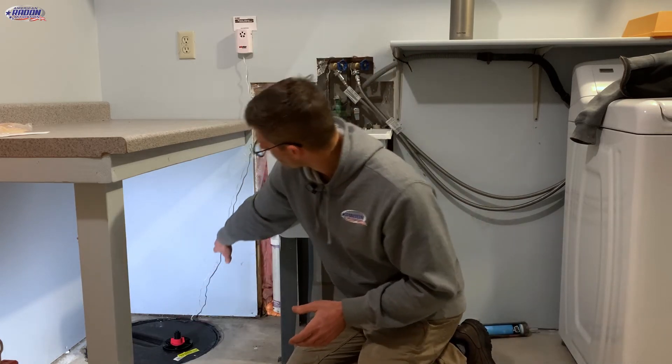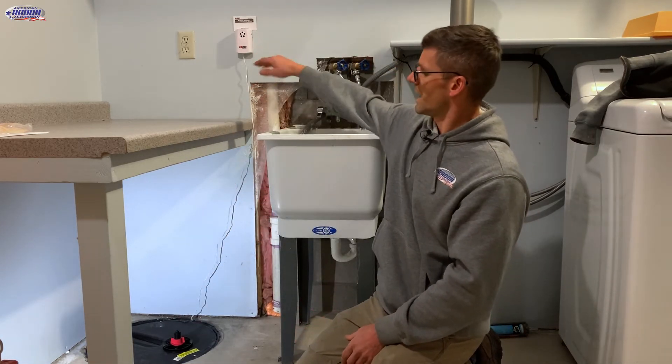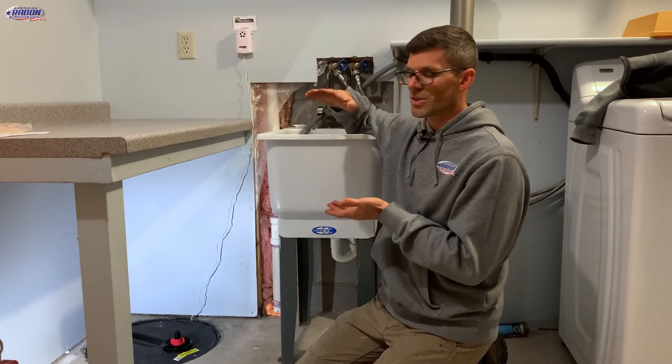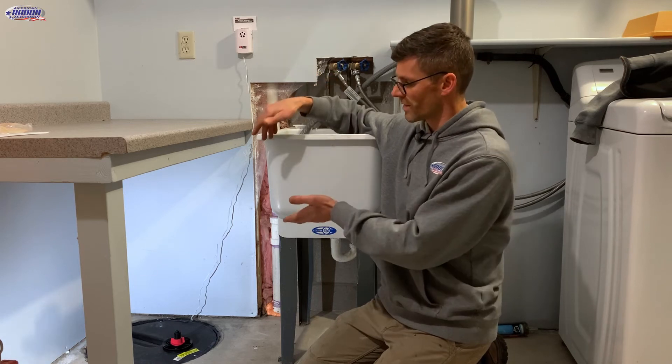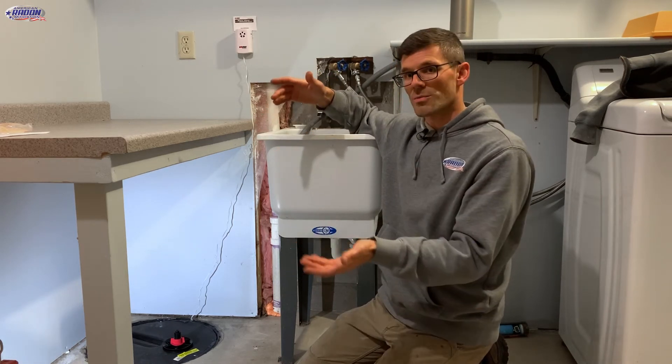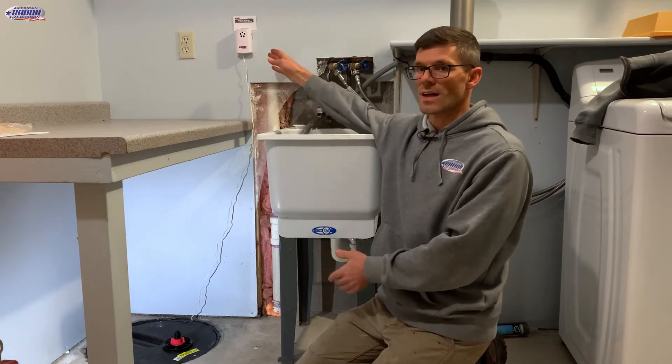There's a wire going up to our water alarm, with a sensor down in the sump basket. If the water touches that sensor — for example if the sump pump has failed or we don't have a sump pump and the water gets too high and is about to flood the basement — it's going to set off this alarm.